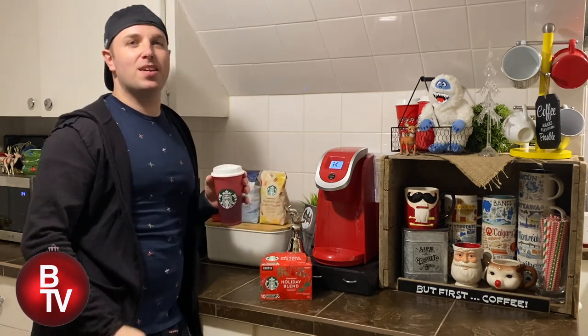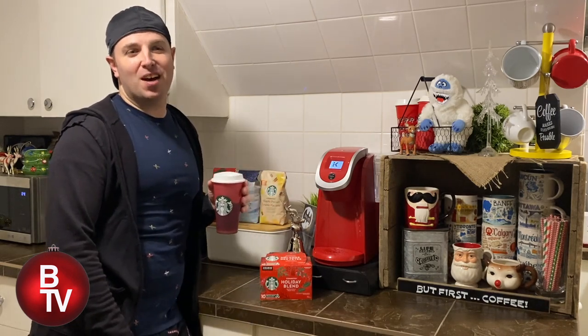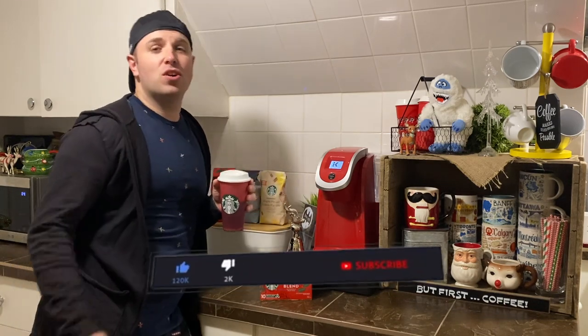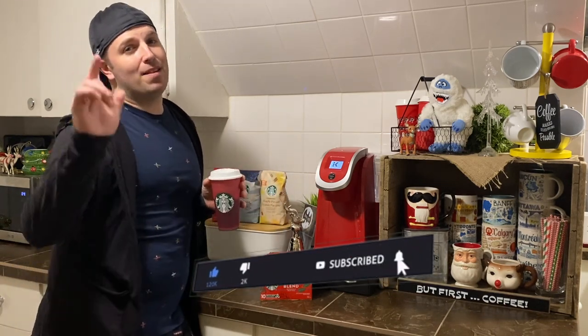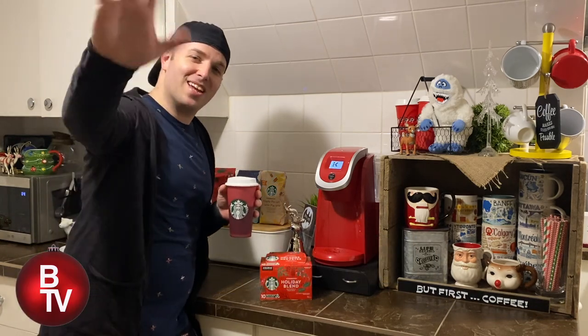Like I said, happy holidays! Stay tuned to Brandon TV for an exuberant amount of holiday episodes to come. Please don't forget to like this video, don't forget to subscribe, and please hit that bell because you'll get notified when I'm back. Thanks and see you later!